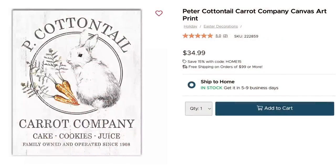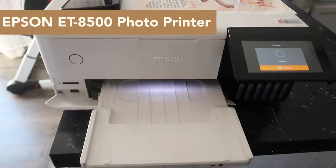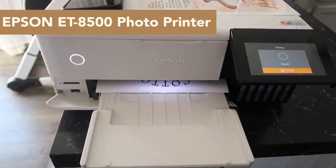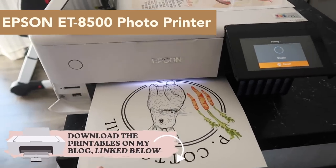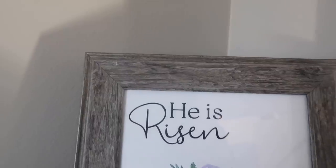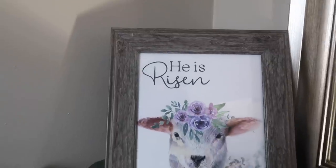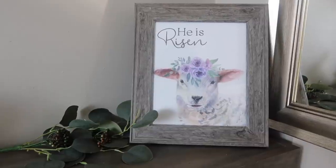One of the most popular questions lately is: Whitney, when are you going to do Easter printables? Well, here I am. I found two inspiration pieces that I love, designed some files for you guys, and I printed them out on my Epson photo printer as well as my HP printer. This one is on photo paper, and I also printed out a He Is Risen one on my regular printer with cardstock — it turned out just fine, so you could definitely do that on your own printer.